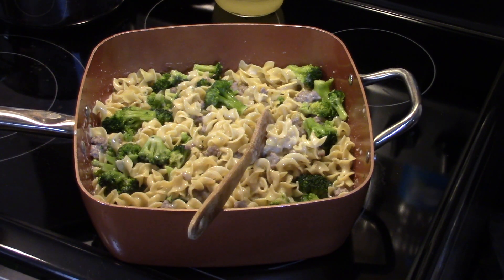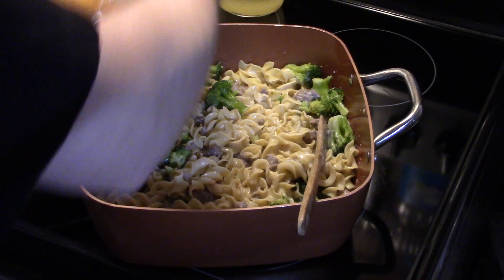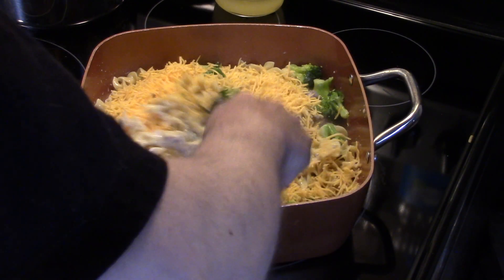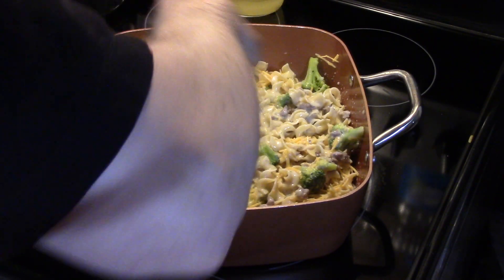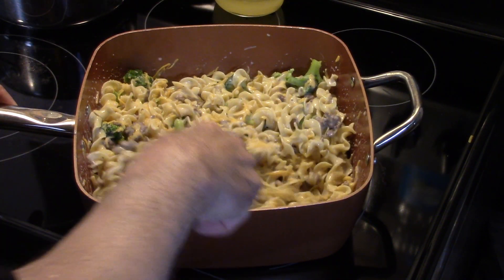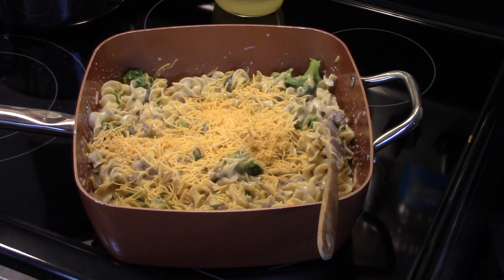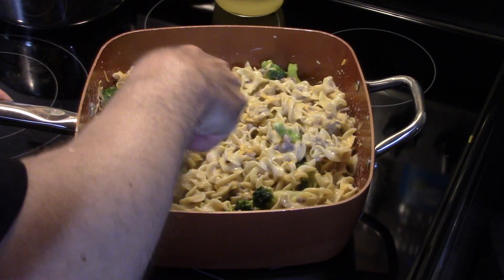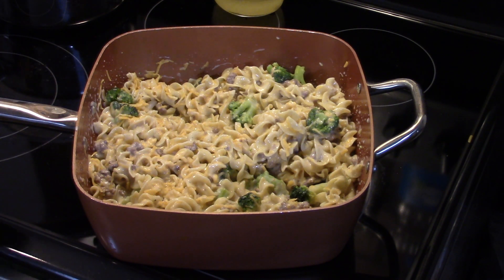Now I'm gonna take some shredded cheddar cheese — I have two cups here. I'll start by putting about a cup in and stir that in. I'll add a little more — that's about a cup and a half. You can use any kind of cheese you like; I'm just going with sharp cheddar.